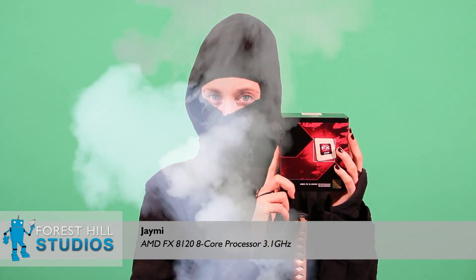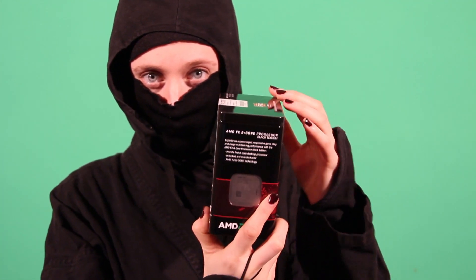Hi, I'm Jamie with ForrestHillStudios.com and today we're doing an unboxing video of the AMD FX-8120 8-Core CPU. AMD has really hyped up this processor and we are very excited to get it into the studio.